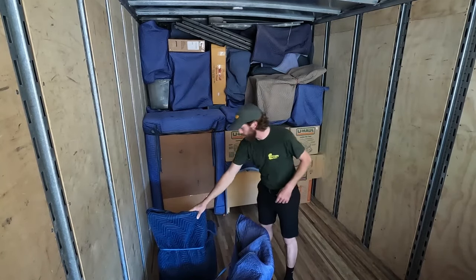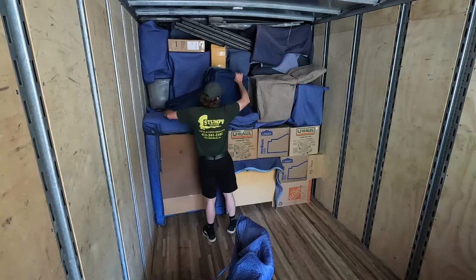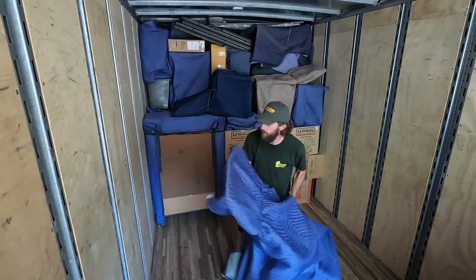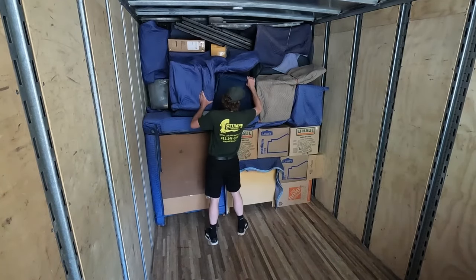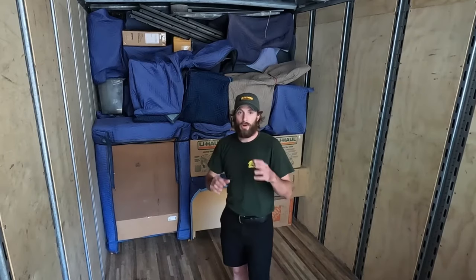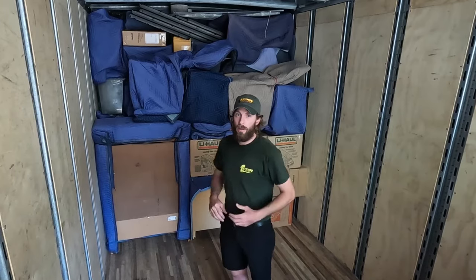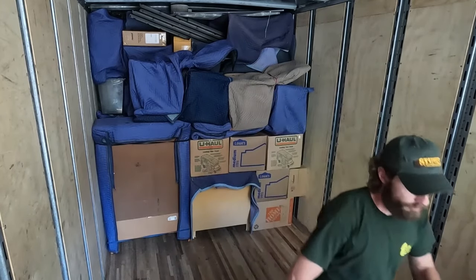We're going to continue with these chairs now. If you're running out of space or you really have to pack the truck tight, you could put items inside the chair legs — but make sure they're padded so you don't have any damage.